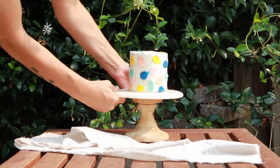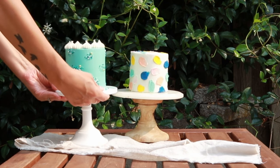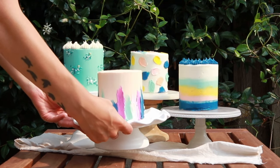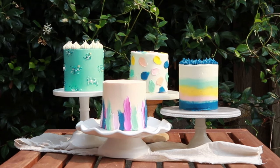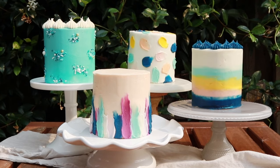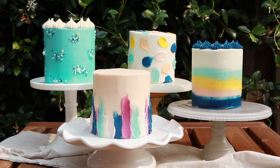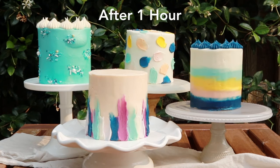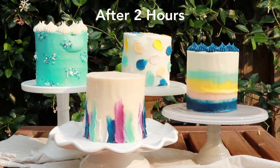So back to the experiment: I refrigerated each of these cakes until the frosting was firm before placing them in the direct sun on an 88 degree day with 34% humidity. I live in a fairly mild climate and it doesn't usually get above the mid 90s in the summertime aside from the occasional heat wave. Over the course of the two hours that I had the cakes in the sun, none of them completely melted, which was kind of disappointing because I wanted things to be a bit more dramatic. The day just wasn't hot enough.